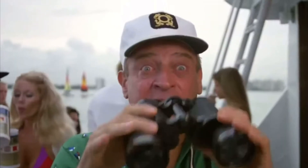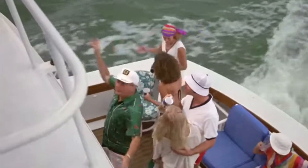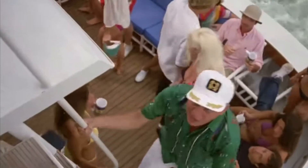Here we go. My buddy Swanson — full steam ahead. Over there, I want to go over there. Move over, Swanson, I'm driving.